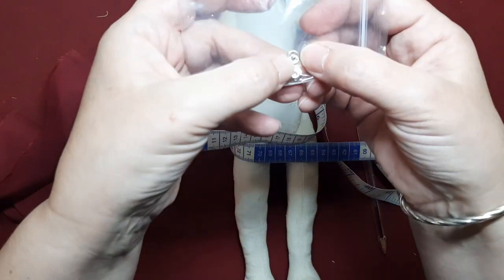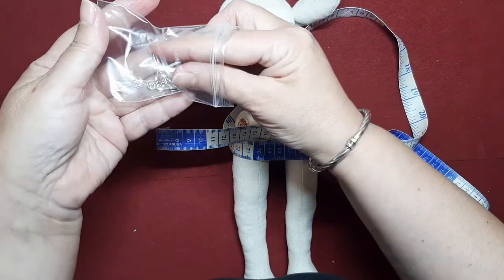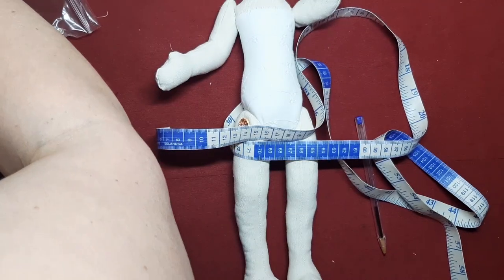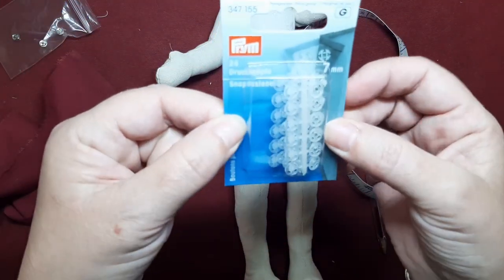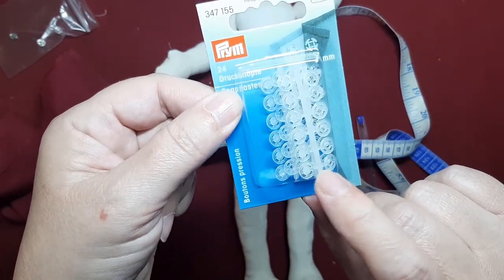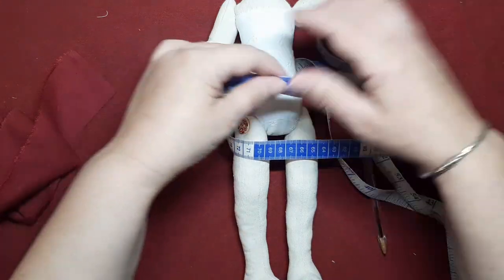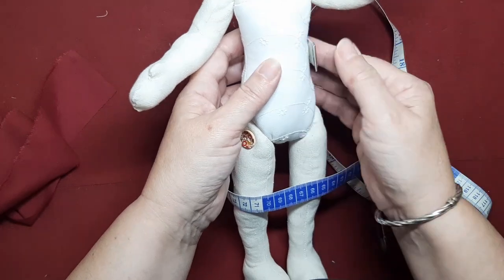Vamos a medir. A mí me da 15 centímetros. Como quiero que me monte un poquito porque le voy a poner un automático pequeñito — son de estos súper pequeños de bebé, los hay metálico y de plástico, muy chiquititos, de 7 milímetros — para las muñecas la verdad es que van muy bien. Como le voy a poner un automático, necesito que me dé un poquito más, por lo menos un centímetro, un centímetro y medio por cada lado.